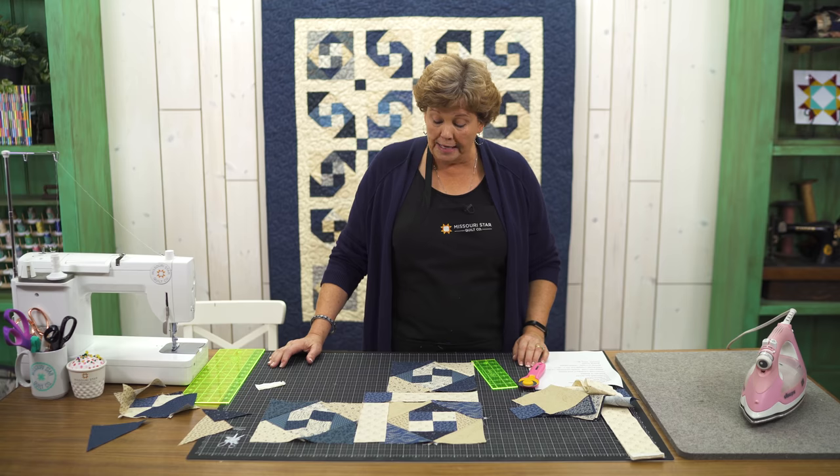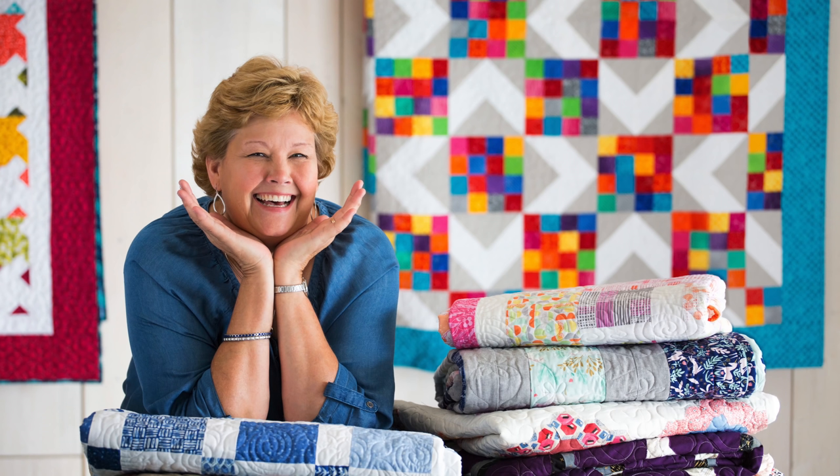I didn't want to call this snail trail because we already have one called snail trail. So I'm calling it happy trails because it's so much easier to do. We hope you enjoyed this tutorial on the happy trails snail trail block from the Missouri Star Quilt Company. Bye!